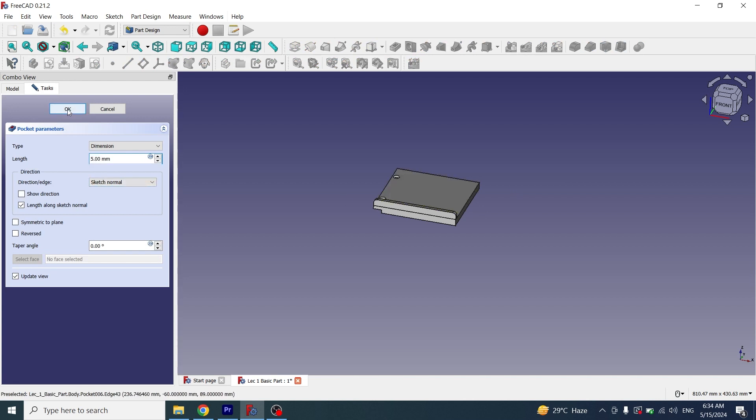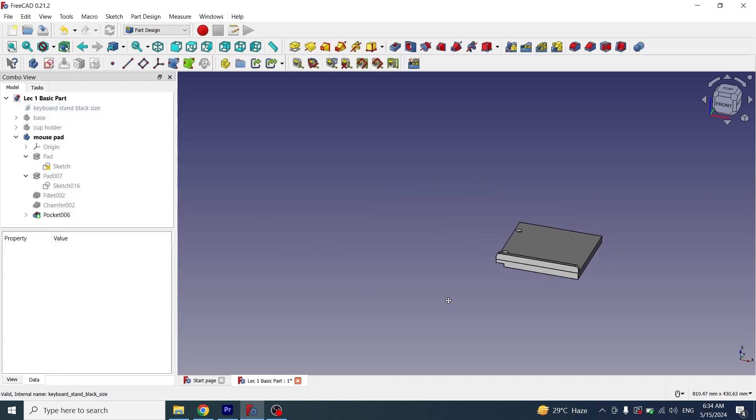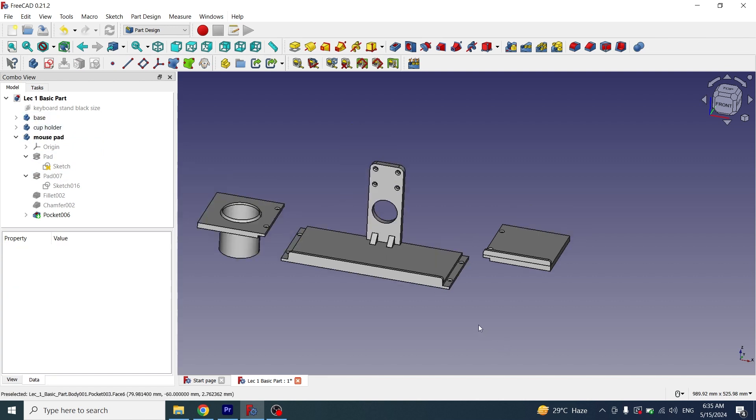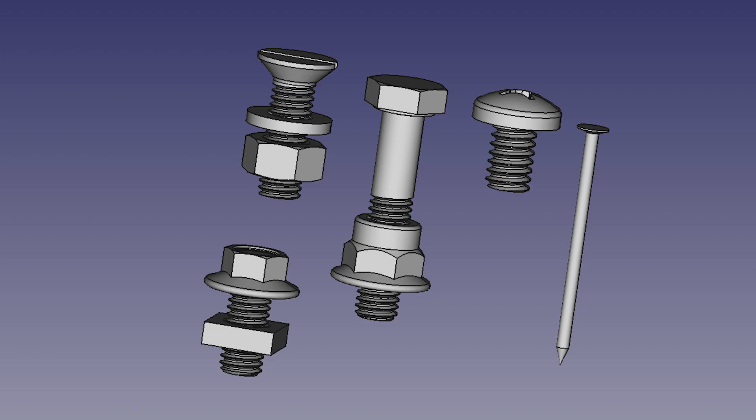The mouse pad step has now been created. I'll show the cup holder again — both parts have now been created. In the next video, I will show you how to create nuts, bolts, washers, and other items in FreeCAD. Thank you for watching, have a good day.